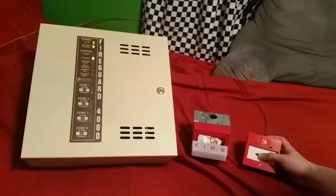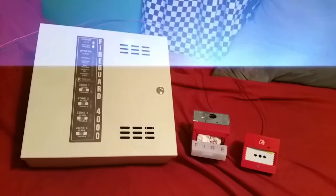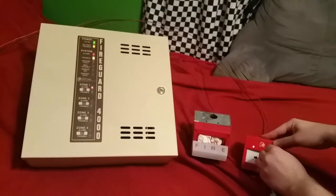In three, two, one... Now as you can see the twin flex call point is flashing because it's in alarm. You can see that the little yellow flag has popped down. The MAE H24 is sounding, and as you can hear, it's running FWR current.